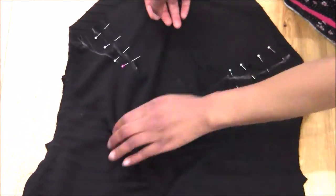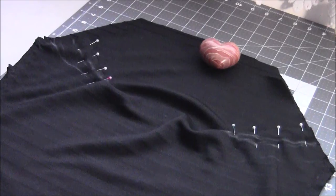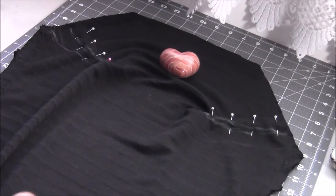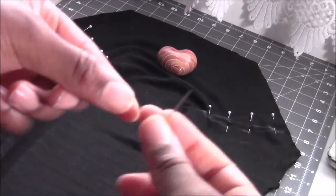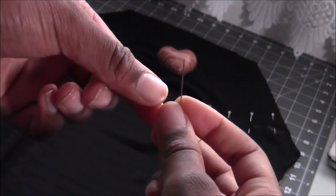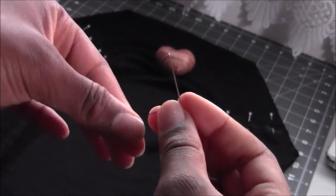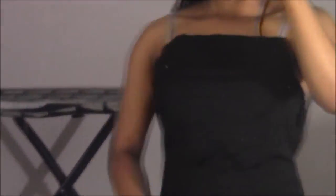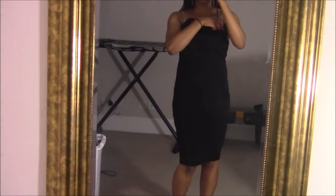Now you're going to sew the triangle of the dart — start from the tip of the triangle and work your way outwards. You can use a machine for this, but because my sewing machine was broken I hand-sewed the entire dress. After adding the darts, this is what my bodycon dress looked like. At this point you can decide to take in the sides further, or if you're happy with it go ahead and hem your dress.